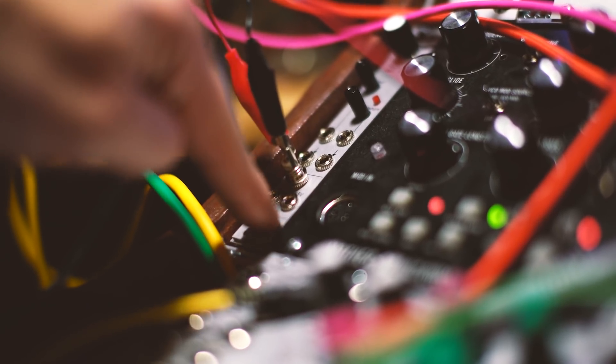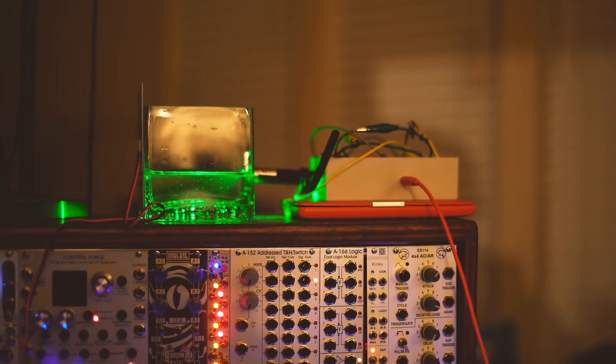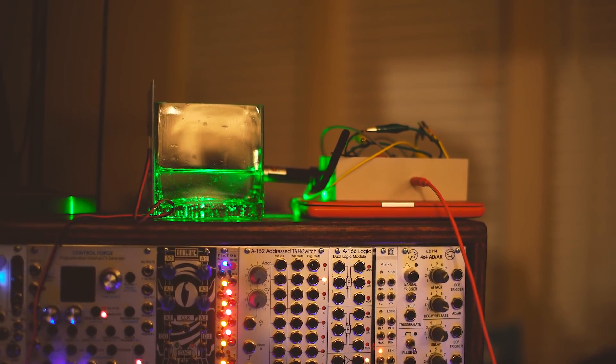Now, do not ever plug a laser receiver into your module or synthesizer unless you have a good understanding of circuitry and a module that protects incoming signal. So here we go — I'm going to spend some time patching around and affecting the modulation with plaque ink. Enjoy!